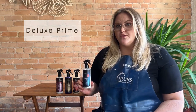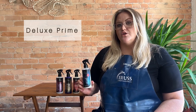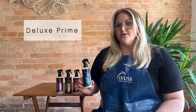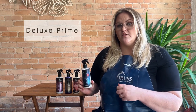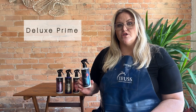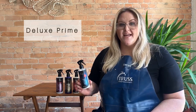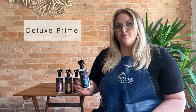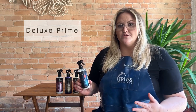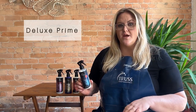Let's say you were foiling your client's hair and the back was ready to be rinsed but the front still needed to process. You can go ahead and pull those foils out, wipe that lightener off, spray this on, and that's going to stop the activation so you can feel safe knowing your client can sit there longer. It's going to help even out porosity before you tone so you're going to get even better results. Just spray it through the hair, make sure the hair is not soaking wet, and you can apply your toner directly on top.